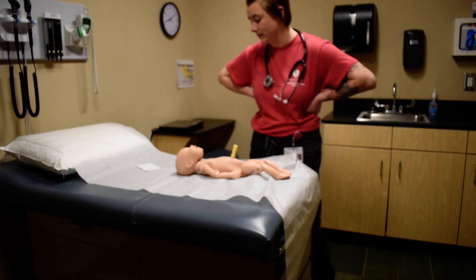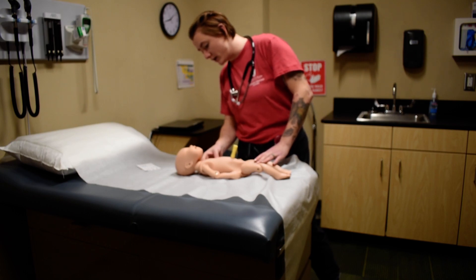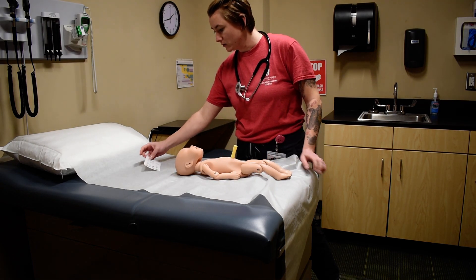I'm going to be assessing for any signs of distress, checking for the color of the baby, checking their respiration status, checking to see their movement, and then checking their vitals.